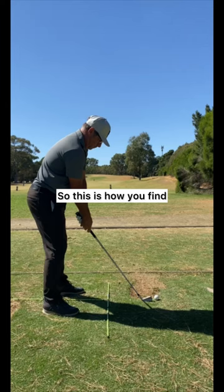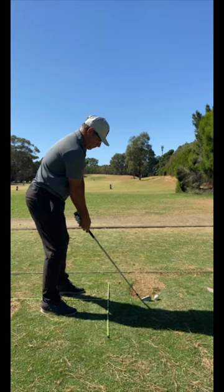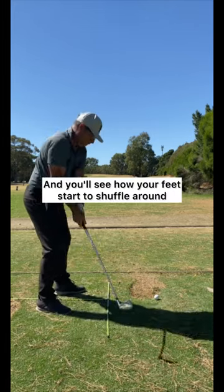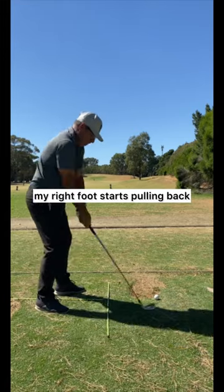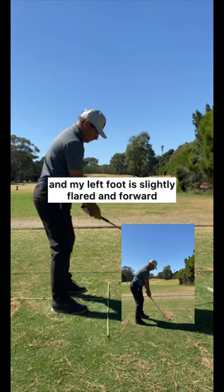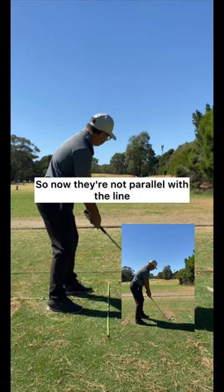So this is how you find what your stance needs to be. Take some practice swings — four or five practice swings in a row without stopping — and you'll see how your feet start to shuffle around. As you can see, my right foot starts pulling back, and my left foot is slightly flared and forward. So now they're not parallel with the line.